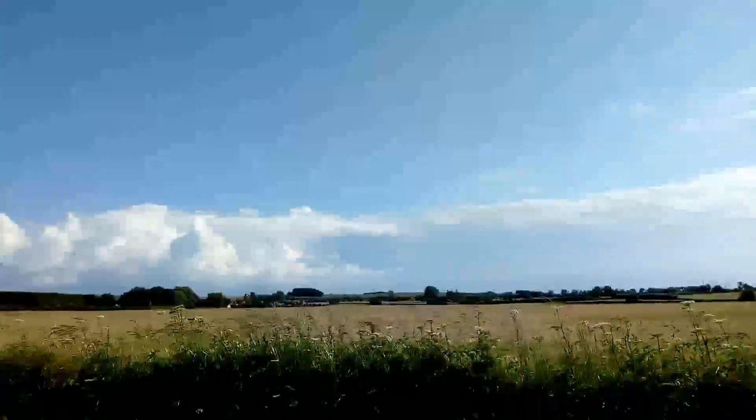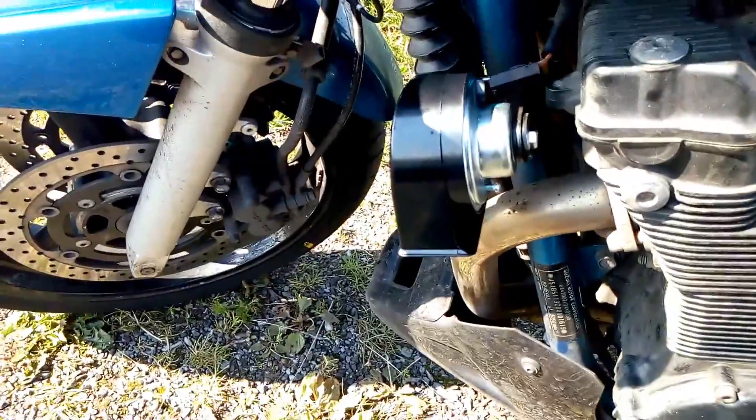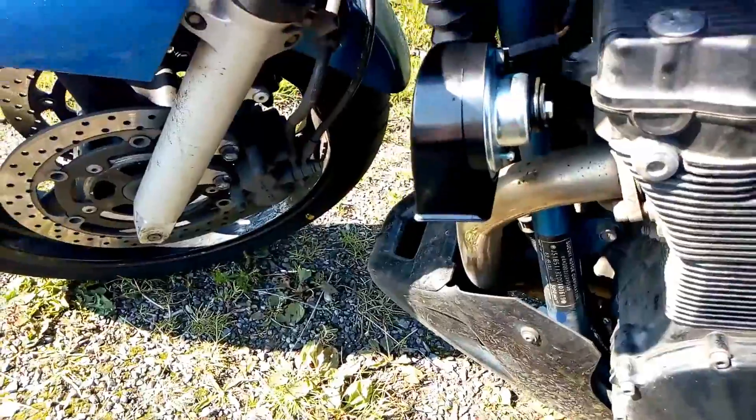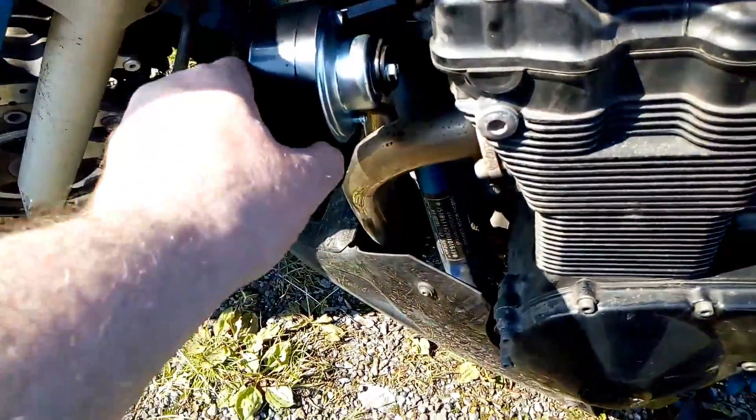Too hot. Too sunny. Too much sweaty bollocks. However, the horn is on. I'm not happy about messing about with the connections, which I'm going to have to redo when I get on, but it's on.